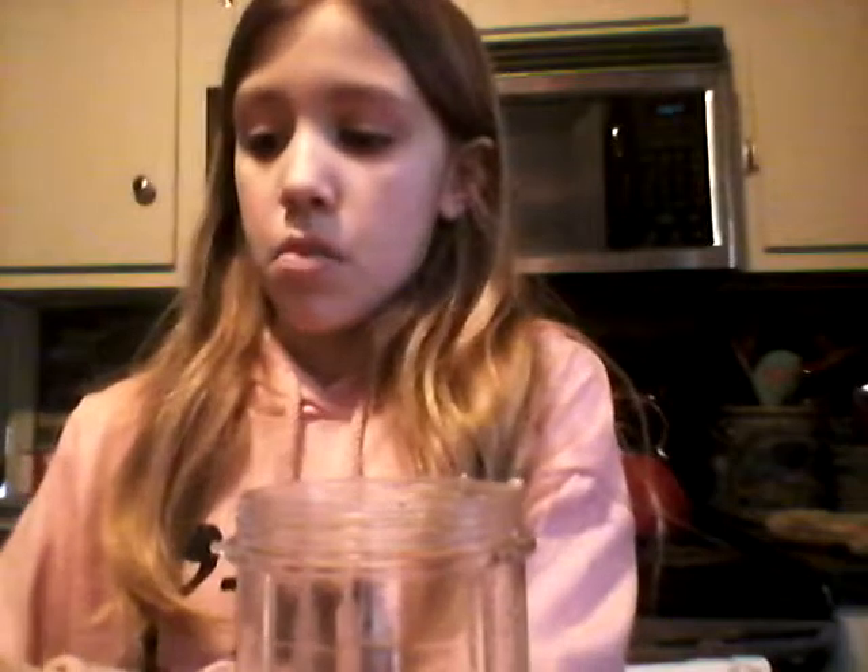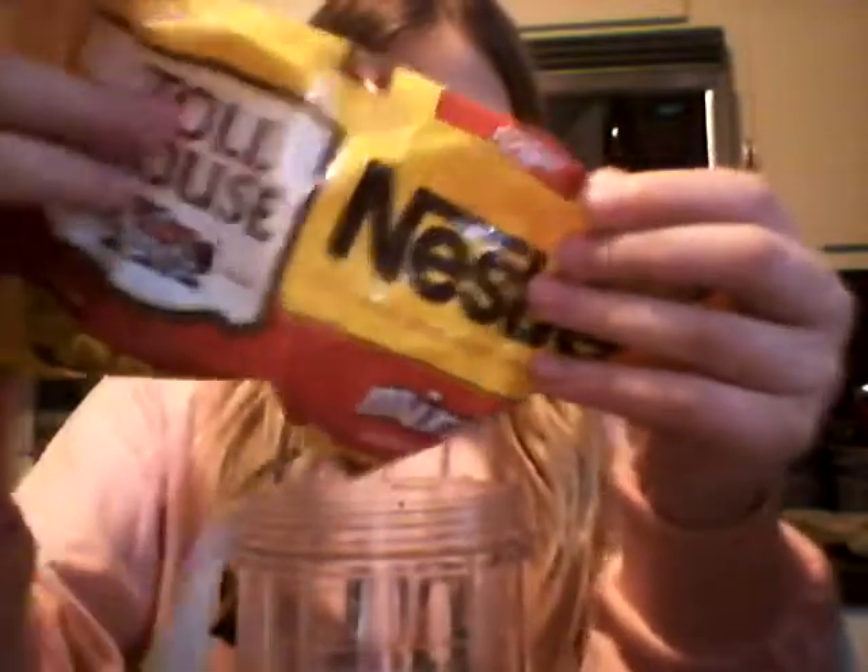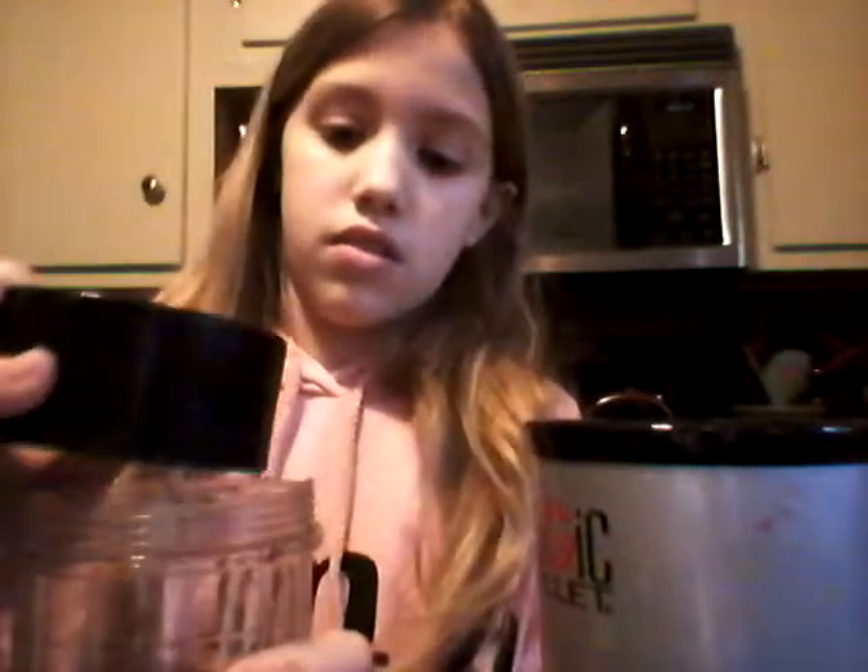I've got a little bit of it here. I'm just going to put a little in my mouth and check it.